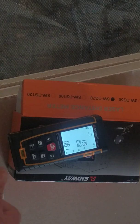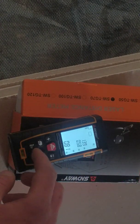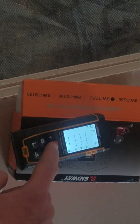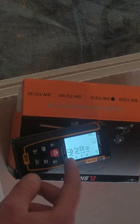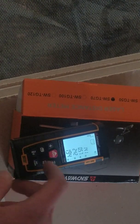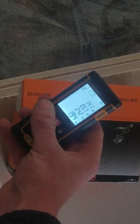It can also measure the volume of the room. By pressing this button, you take three measurements — let's say 47, 141, 57, and 241 — and we get 1.94 cubic meters. There we go.